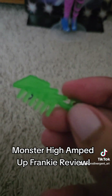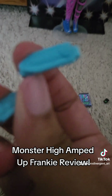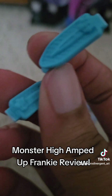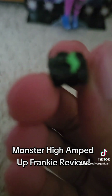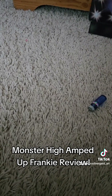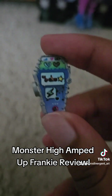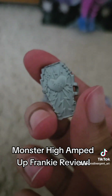They have this comb shaped like a lightning bolt. They have these hair clips, which I'm probably not going to be using, but they're cute. They also come with this bracelet with a lightning bolt on it, that I'm probably not going to use either — but I'll see how it looks on them. And they have their eye coffin — we can see that they're texting Cleo. And here's the back.